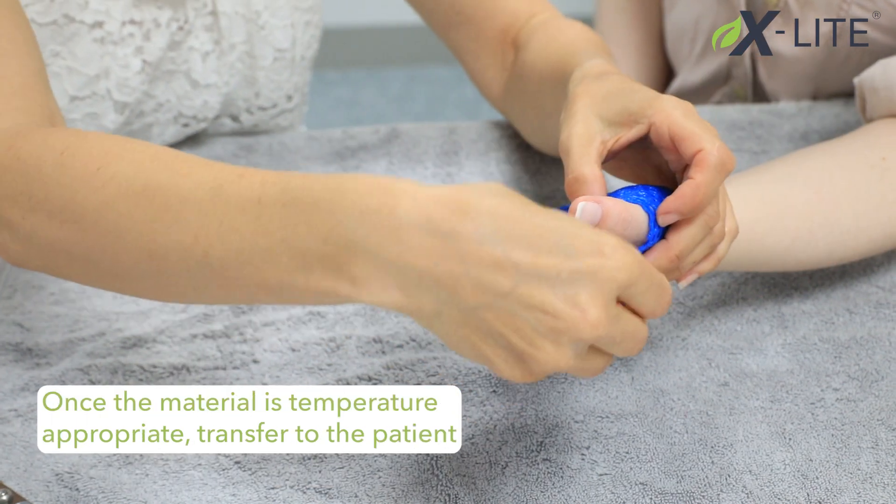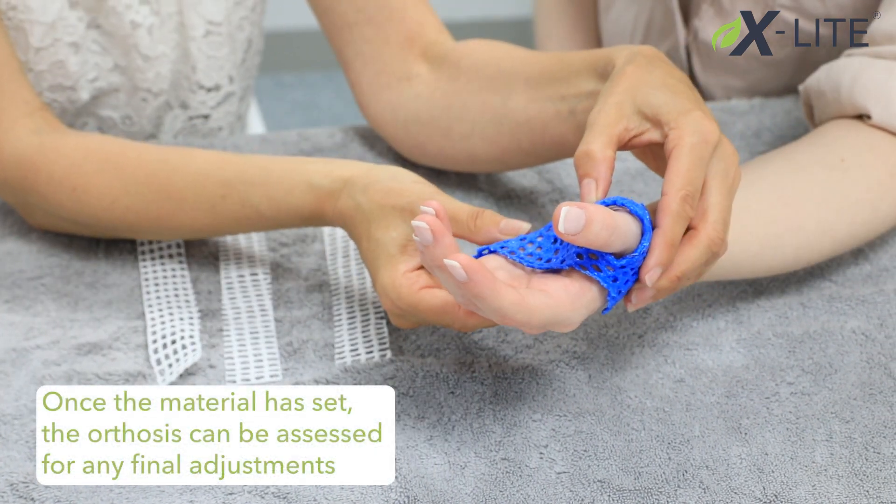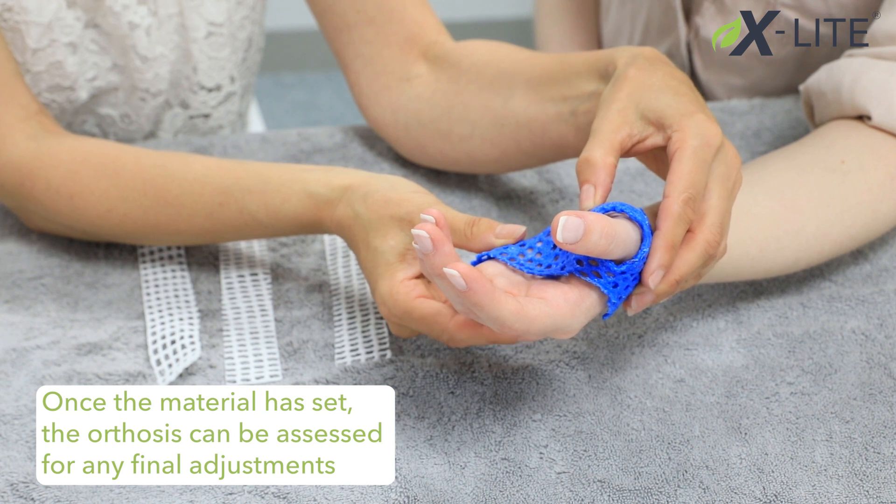Once the material is temperature appropriate, transfer to the patient. Once the material has set, the orthosis can be assessed for any final adjustments.